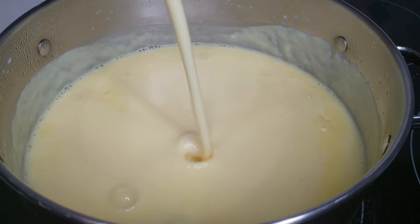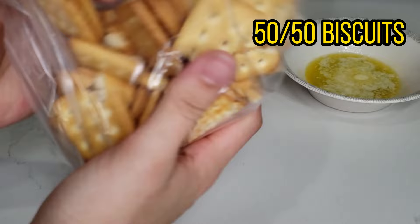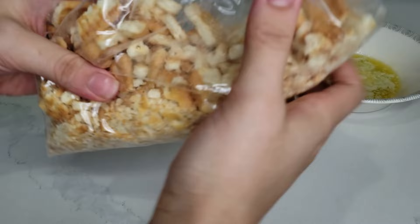Next I made regular strawberry jello. I followed the box instructions and it was simple to make. Let those two things cool for a few hours, or preferably overnight.